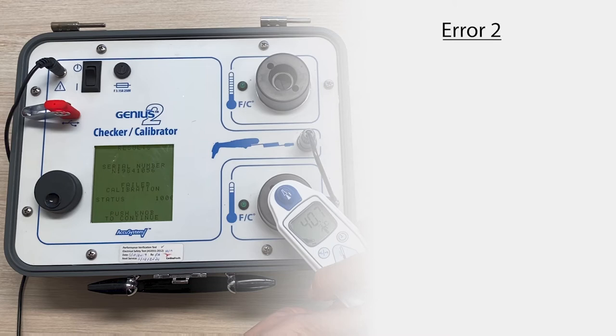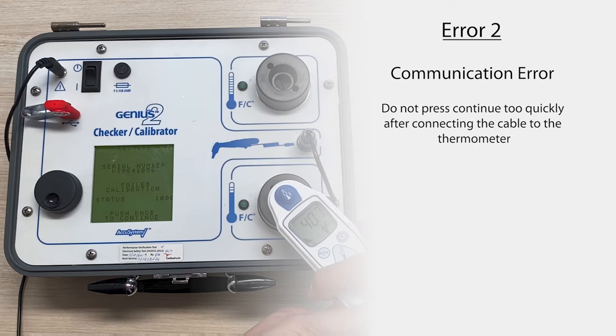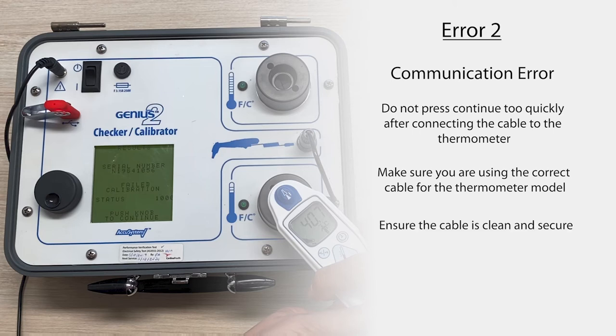If you're getting error 2, also known as the communication error, this is usually to do with the connection to the cable. The most common fix is making sure you don't press continue too quickly after connecting the cable and pressing the scan button. You need to give it enough time to establish communications before continuing. Also make sure you're using the right cable for the right thermometer model and that it's clean and secure. You can clean the pins of the cable connector or pads of the thermometer board with a cotton swab dipped in alcohol — allow the alcohol to evaporate fully before continuing. If you're still getting error 2, switch off the calibrator for a minimum of five seconds and then switch it back on. Don't worry about waiting the 15 minutes again as it's already acclimated to the room temperature.